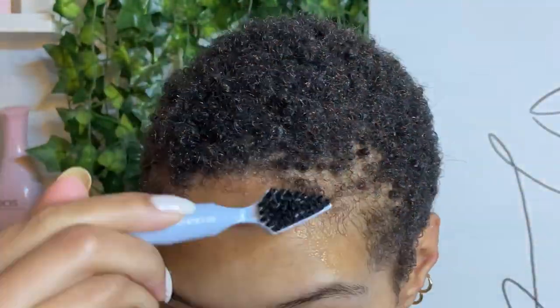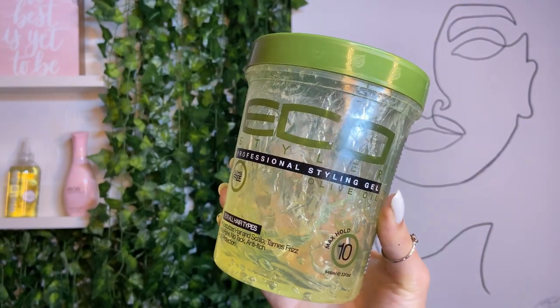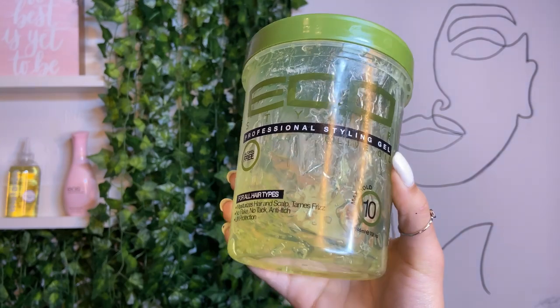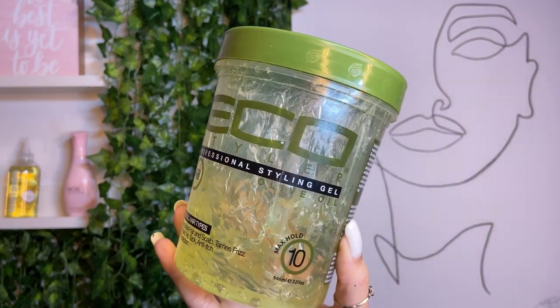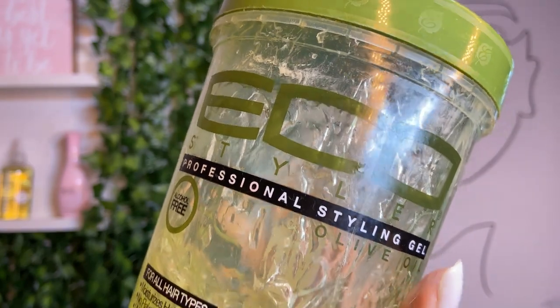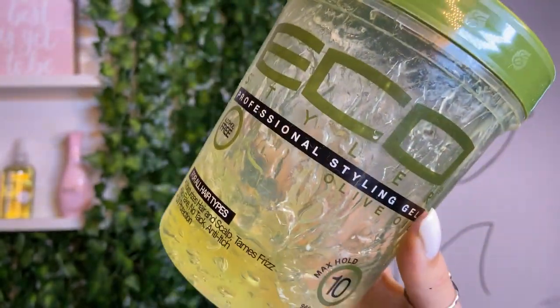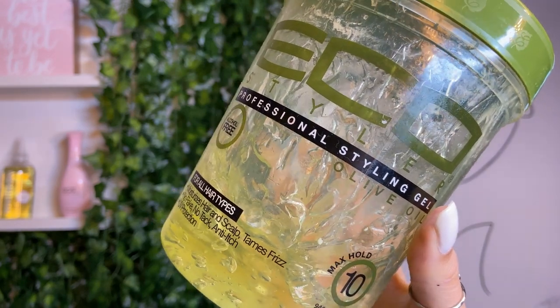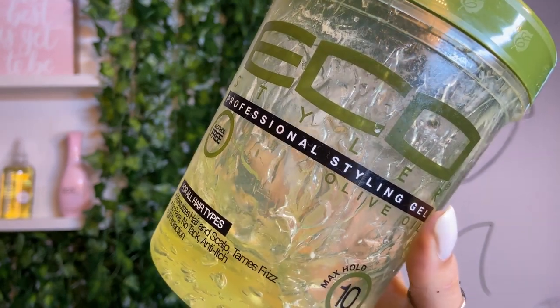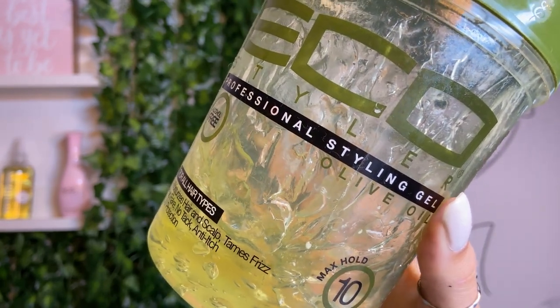Now we are adding gel. You can use any kind of hard gel — I'm only using Eco because that's what I have in the house. Once I finish this, I don't plan on repurchasing or supporting the brand, just because I don't agree with their ethics and the way they conduct business. So if you want to also not support the brand, that's fine; if you do continue to support the brand, that's fine as well. Just letting you know — you can use any gel for this process.